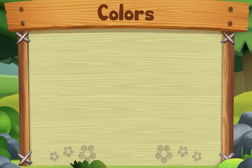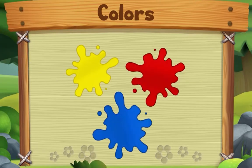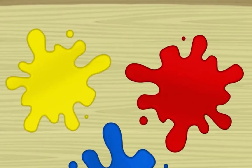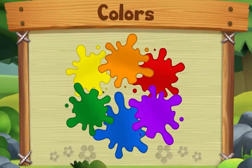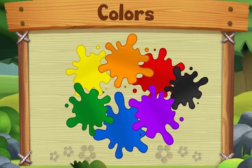This song is about colors. Start with yellow, red, and blue — yes we do! Start with yellow, red, and blue. Now take two, mix two colors, and you'll make something new. Start with yellow, red, and blue — yes we do! You can also add a little bit of black or white.